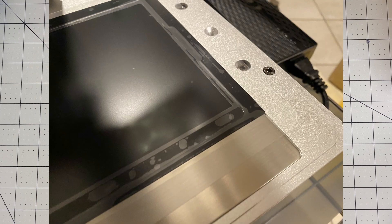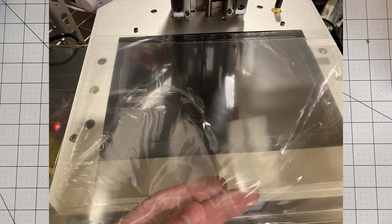I waited until I was successfully printing with it for a couple of days before I recorded this to make sure it actually works — and it works great. I have not ruined mine yet, but I'm going to show you what you can do if you do ruin yours.